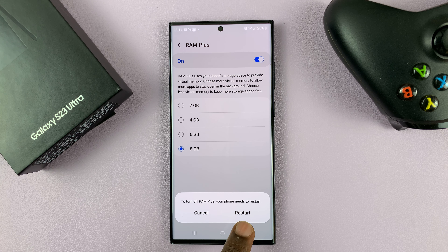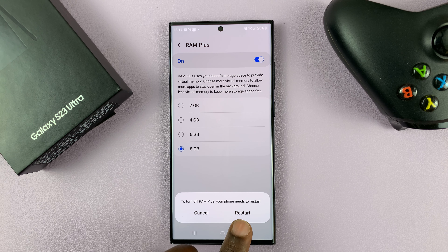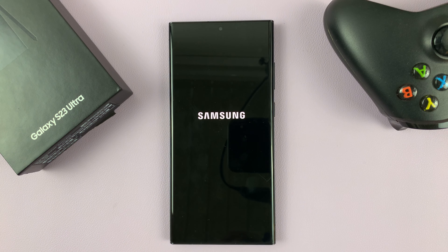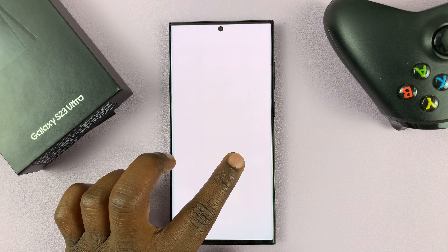Or you can turn it off completely using this toggle button. It's going to tell you you need to restart your phone. So to finish the turn-off process, tap on Restart, and then your phone will restart with RAM Plus off.